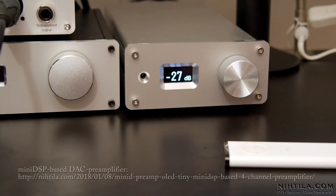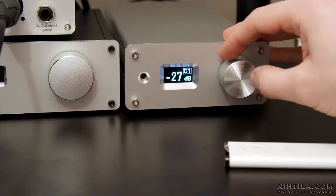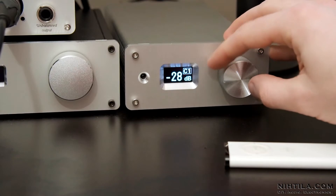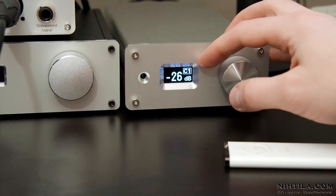Hi, this video is related to my blog post regarding my DIY DSP preamplifier. Here I'm going to show the features of the software. This is the basic state for controlling the volume, and here it shows the input which is selected at the moment.